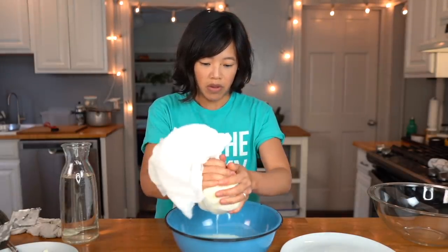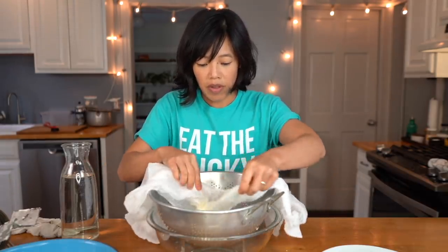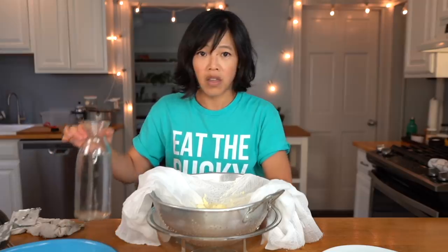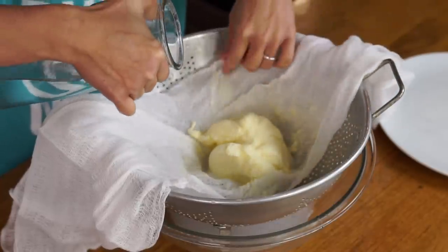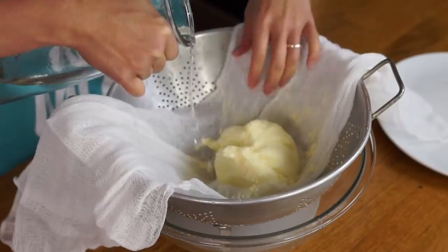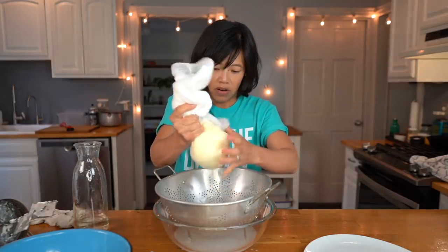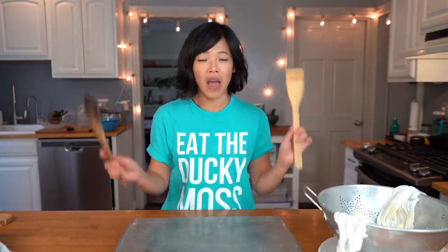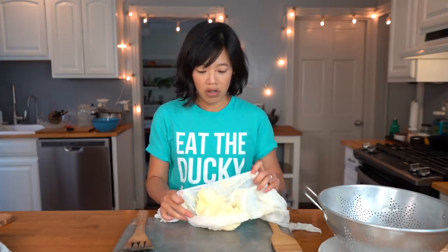Now we're gonna grab our butter and squeeze out as much of the buttermilk as possible. We'll reserve the buttermilk — we can use it to make pancakes. Now we're going to rinse the butter with some cold water to remove as much of the buttermilk as possible so the butter lasts longer and is less likely to go rancid. Then for the next step we'll pat the butter — this will remove any excess buttermilk and water. Typically you would use butter pats, which are two wooden paddles with texture, to shape and squeeze the butter. I'm going to be using a couple of wooden spatulas on an overturned baking tray.